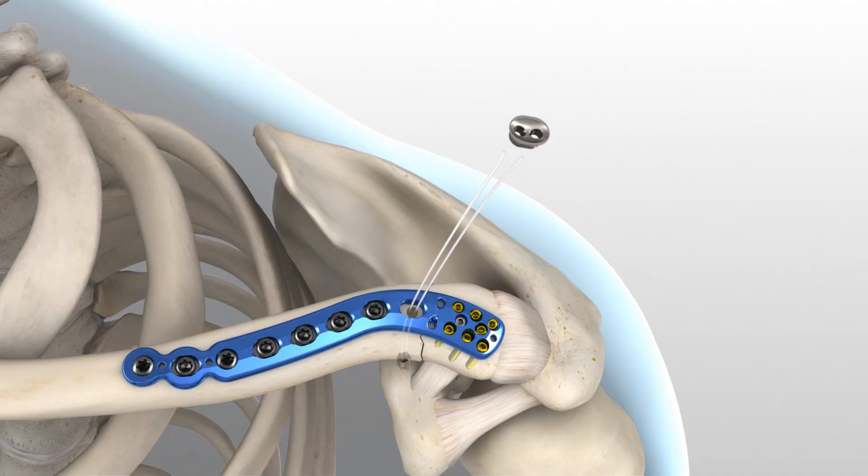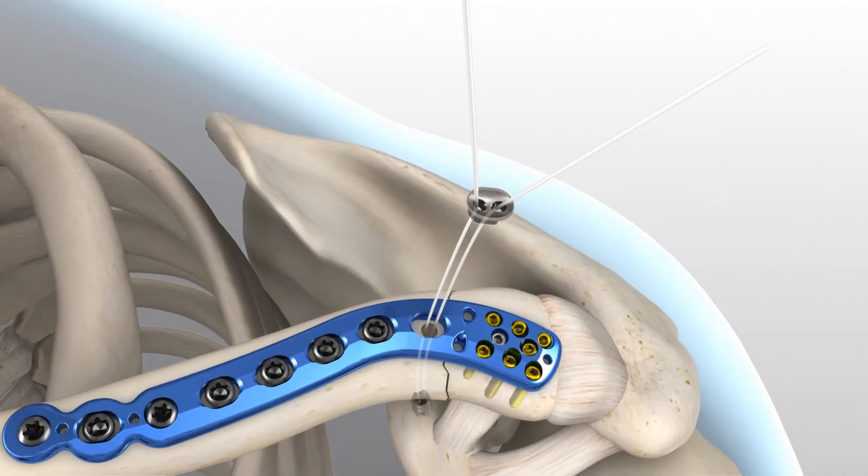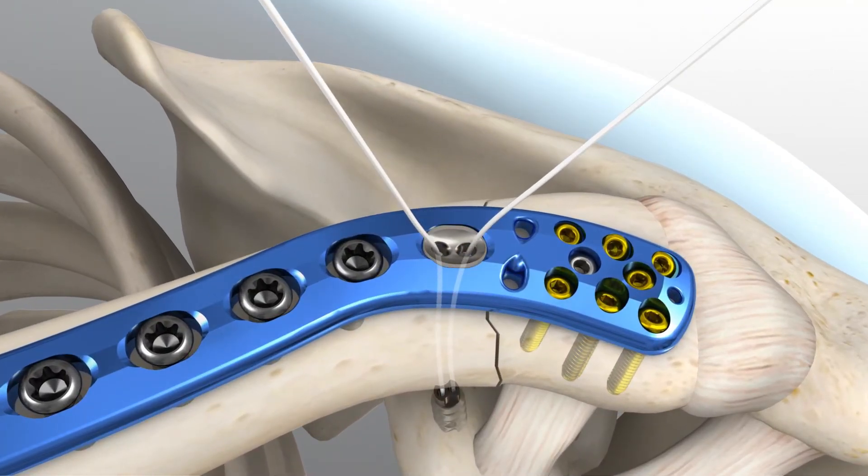Orient the suture retainer with the concave surface facing away from the plate. Pass the suture strand ends through the holes on the flat side of the suture retainer. Slide the suture retainer down into the plate slot to sit flush with the top surface of the plate. Be sure that the suture is not twisted prior to seating the retainer into the plate. After applying the proper amount of tension, secure the suture with a surgeon's knot and at least three additional reversing half hitches. A knot pusher may be required to apply proper tension and to seat the knot down to achieve good knot security.